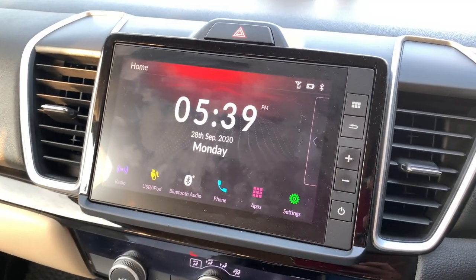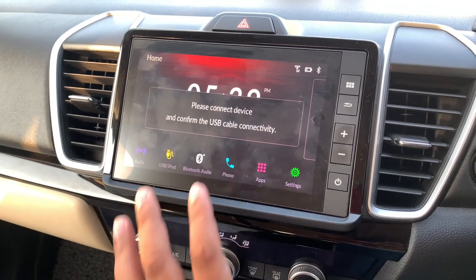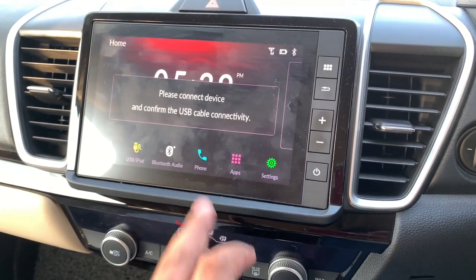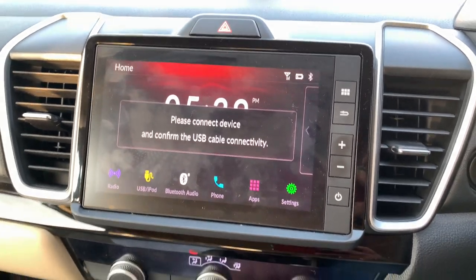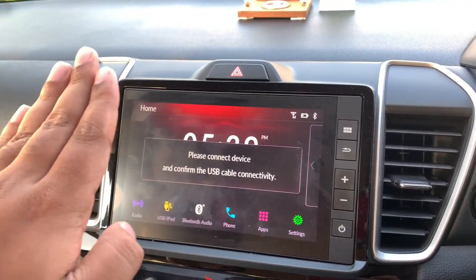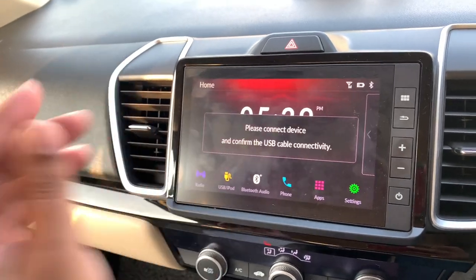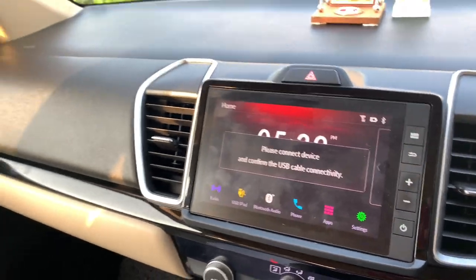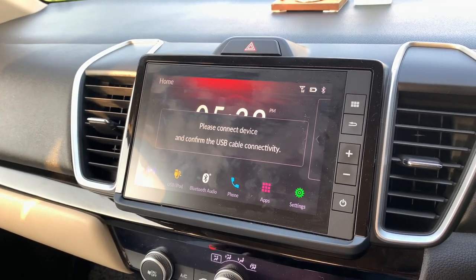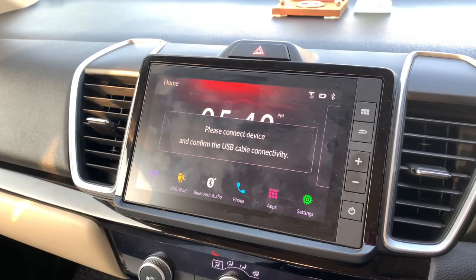You can call anyone from the screen and access the phone book. In terms of applications you get Apple CarPlay or Android Auto when connected via USB. One difference I noticed: the Honda City's music system display is tilted, so in bright sunlight from behind, part of the screen may look less bright and be harder to read.